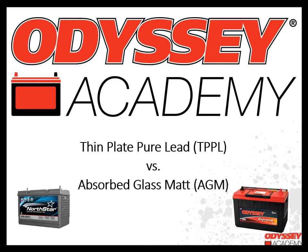Hi, welcome to Odyssey Academy. I'm Stacey Delzite, Manager of Transportation Technical Solutions here at Intersis. Before we get started, I just want to give a little background on why we are showing Odyssey and Northstar branded batteries in the presentation today.